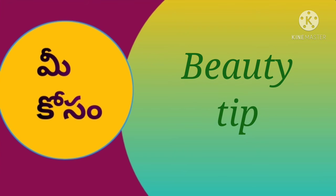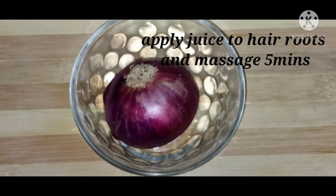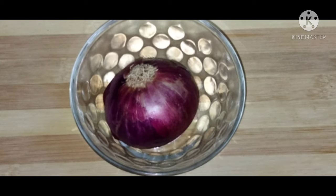This is a beauty tip. We will grind the pieces and grind the juice. We will apply the juice to the roots — it will help with hair fall and dry hair.